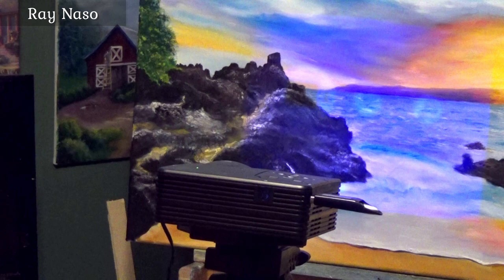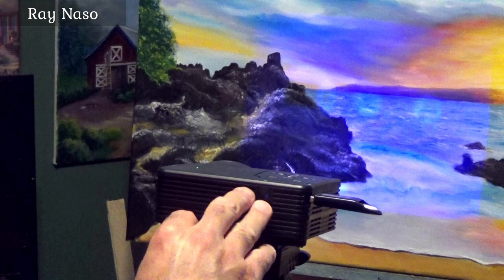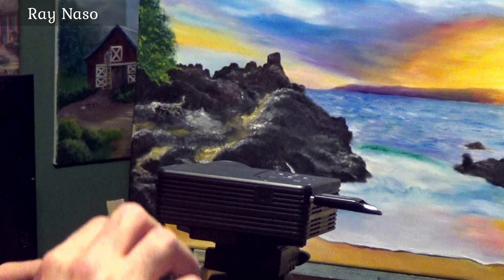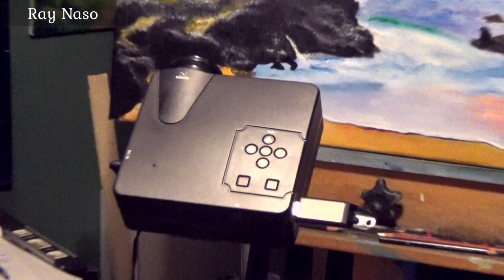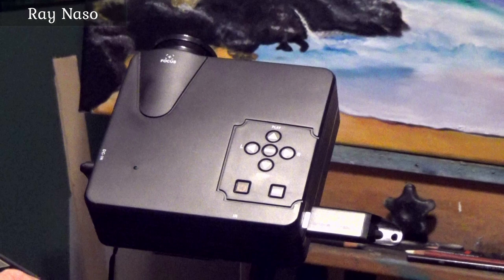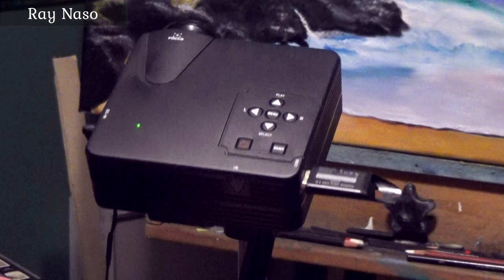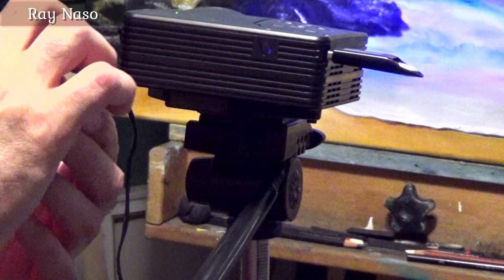This is the remote control that it comes with, and here is the sensor site on the projector. When you're working, aim the remote control at the back of the projector for line of sight. There's also a little LED light — when it turns on, it lights up. When you fire it up, it'll take a second, you'll hear the fan kick in, and then the projector light turns on. You can see the image on the canvas.